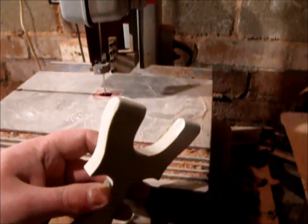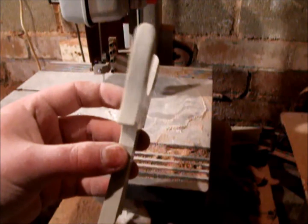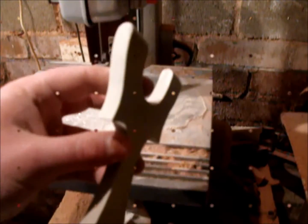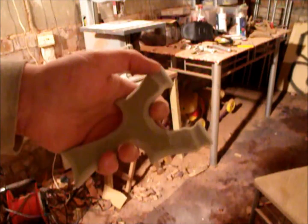Ok folks, I've rounded the tops off, just going to round the sides off now. I must say I can't wait to see what these catapults polish up like, really looking forward to seeing the finished product on this G10 resin. I've rounded all the edges off both sides now, nice and round, as well as putting the elastic grooves in the top.